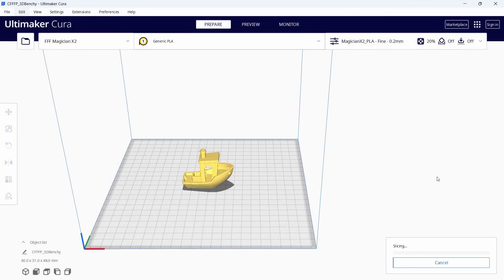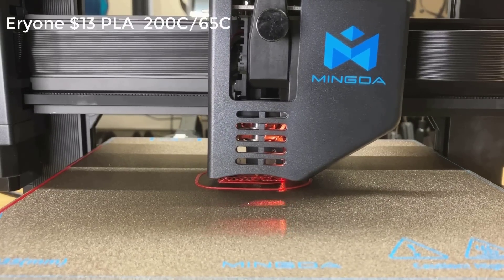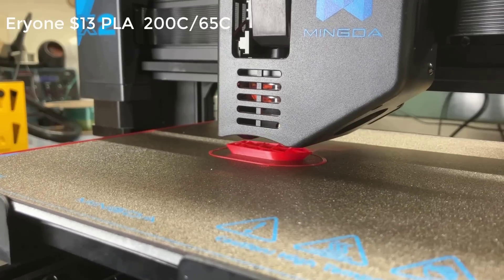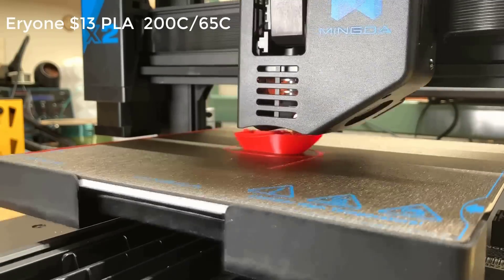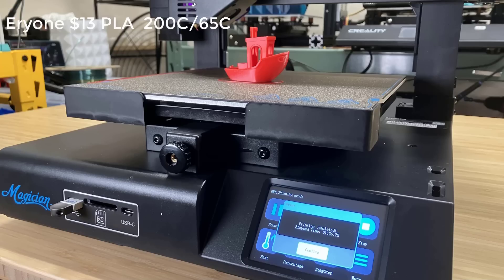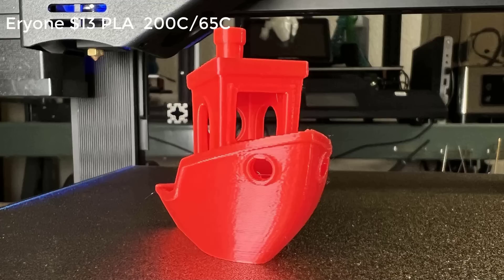I will start with a simple PLA Benchy to make sure everything is working. It took 1 hour and 36 minutes, and the result is decent. The layers, surface, and overhanging look alright, and the cooling also looks fine.